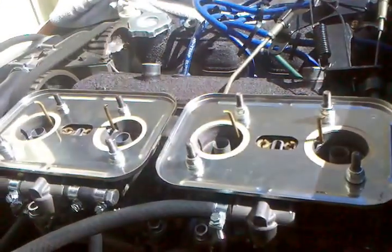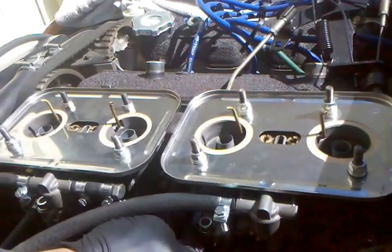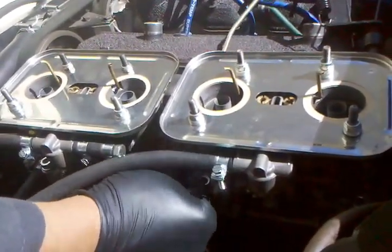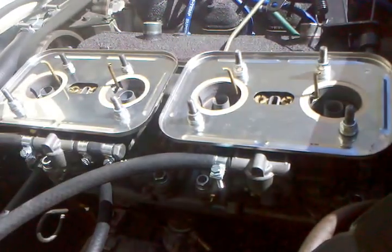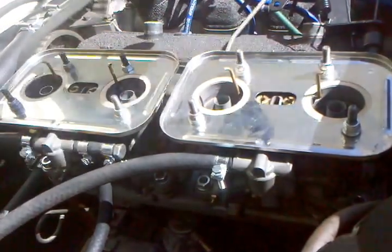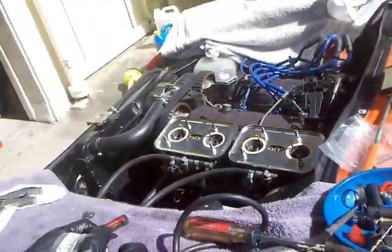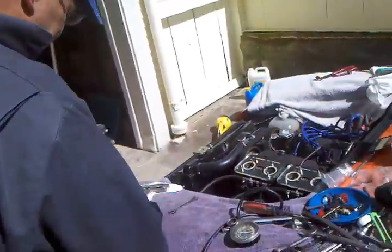So actually we're looking pretty good balanced side to side. All right, so we got our balance done. We're just going to lock down the air bleed screws, maybe check the idle richness a little bit more, but it seems like it's doing pretty good.